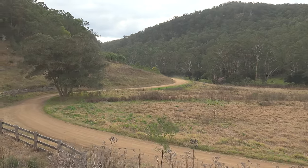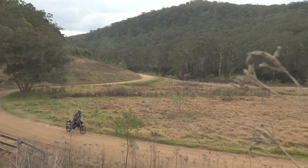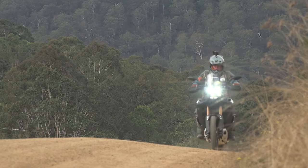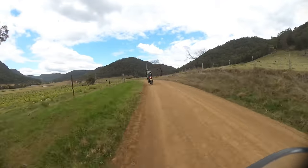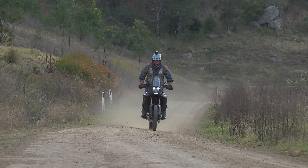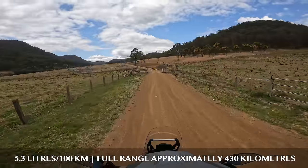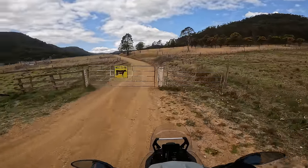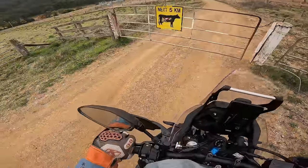With the adventure loop almost complete, fuel range is on my mind. In the conditions we rode today — which I would rate as typical adventure — fuel range varied significantly from 4 litres to 5.6 litres per 100 kilometres. The average was 5.3 litres per 100km, giving a theoretical range of around 430 kilometres. I'm heading to the final testing ground for the suspension: the Wadigan Creek Road rock farm.